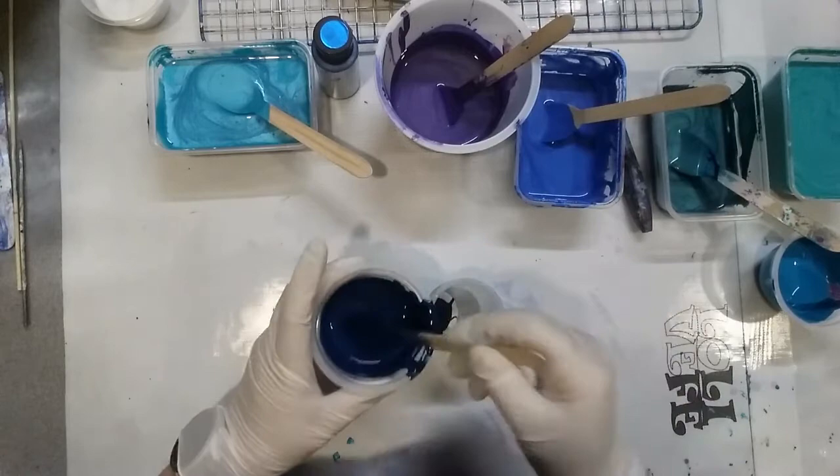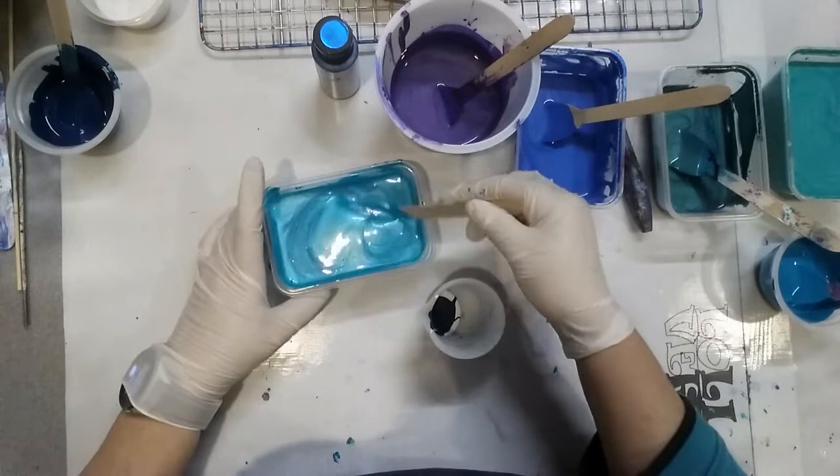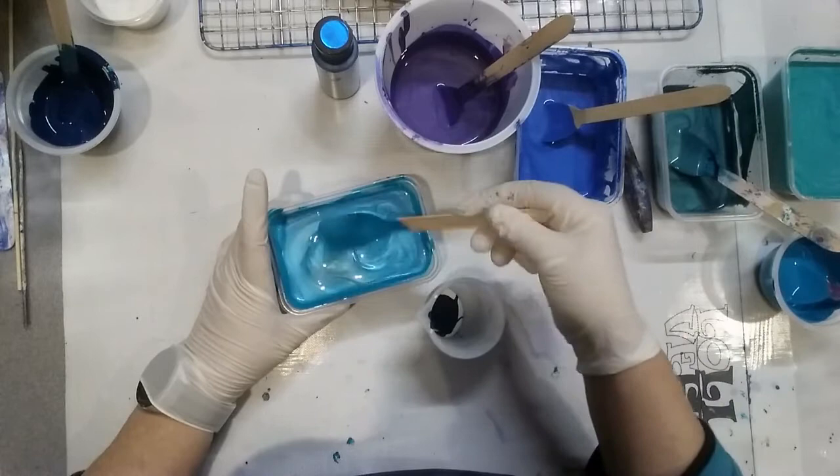I just want to layer them. This one here is the DecoArt Extreme Sheen in the Aquamarine. I don't know if that's too thick — the metallics do need to be a little bit thicker, but I might just add a tiny bit more Floetrol.